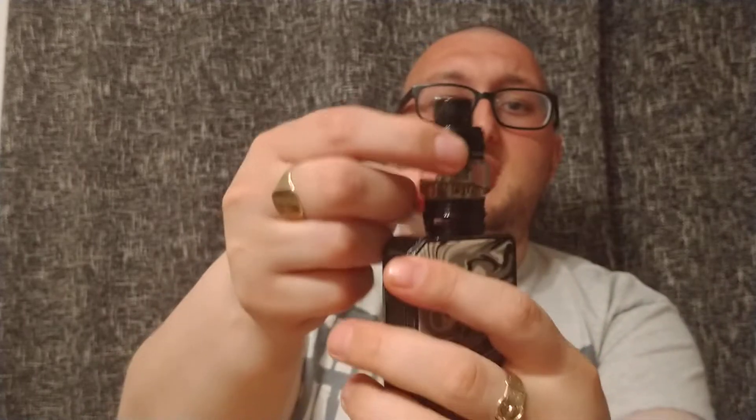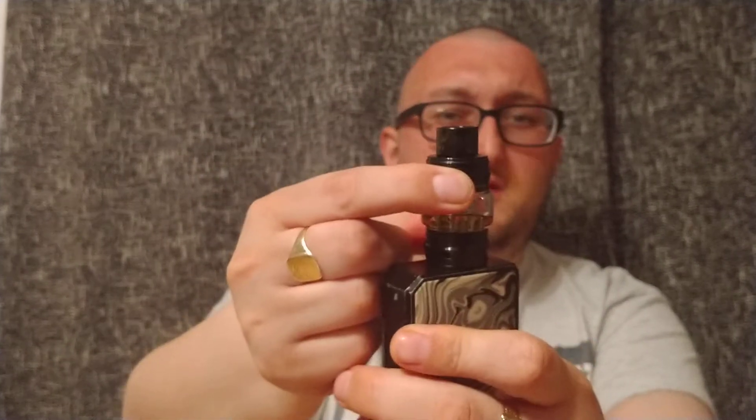Next pro for me is going to be that top fill design. I think the old one was a screw-off top. This one is nice and simple — you push in, but compared to something like the Alpha, you actually have to put a bit of force in. The Alpha, you had to put on about that amount of pressure; here you have to put an extra push, so there's no accidental openings — I've not had any issues like that. Next pro: no leaking whatsoever. Tanks always have an issue of leaking for the occasional person. This — no leaking whatsoever with either coil, so that's been fantastic.